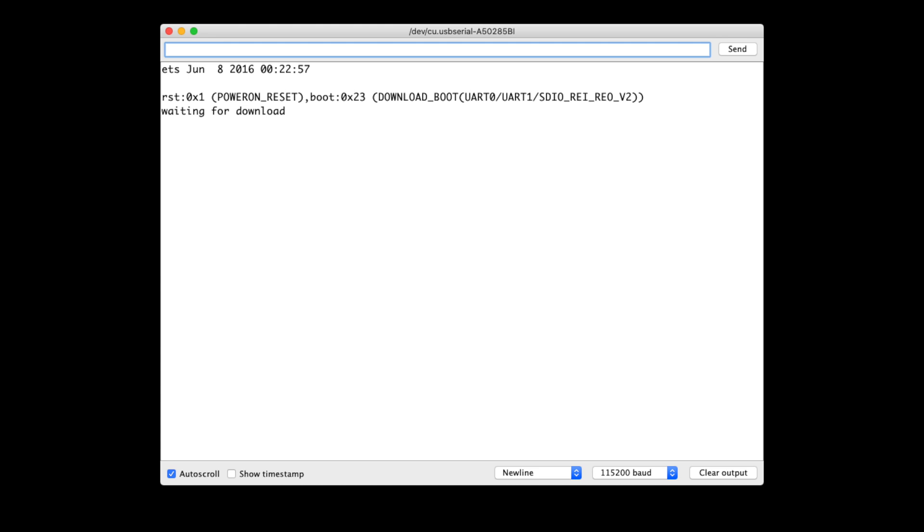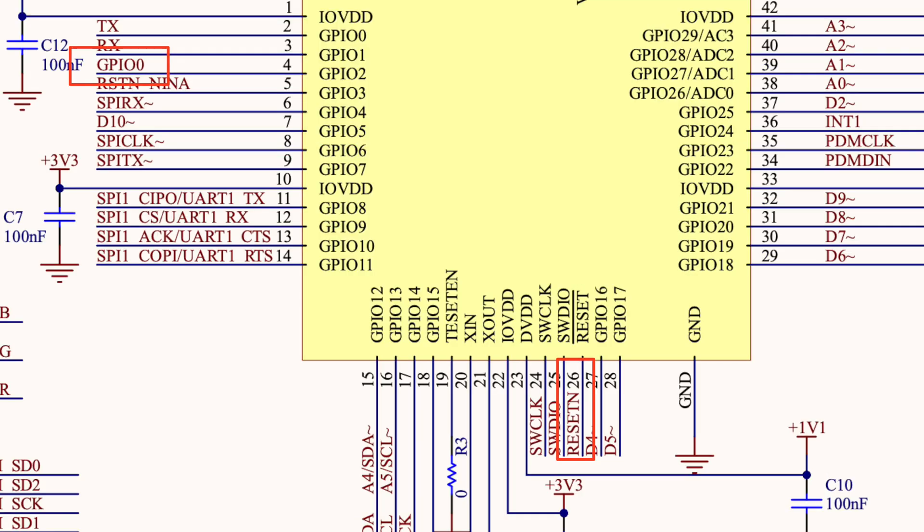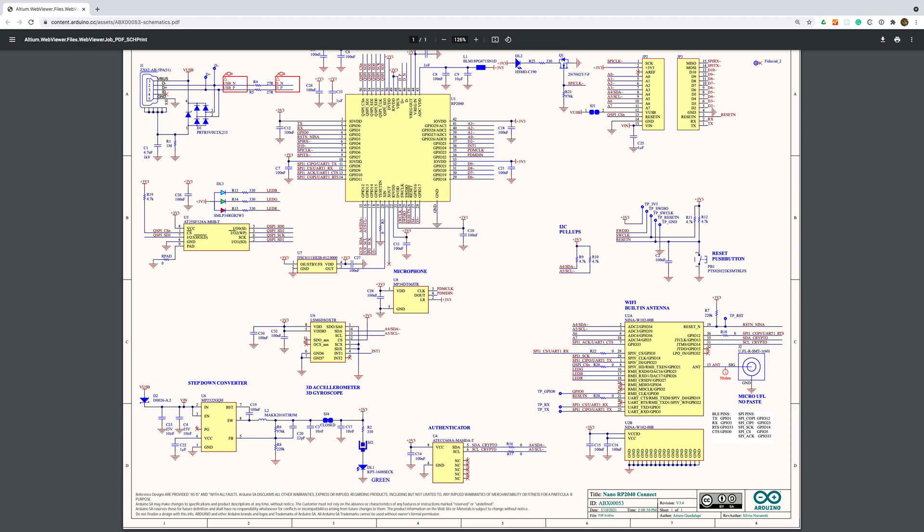Well, eventually I did get this to work. Unfortunately I've also managed to damage my board and now the RP2040 no longer works. Looking at the schematic, the GPIO0 and reset lines are connected directly to the RP2040, and I think forcing these low has permanently damaged something. I should have checked the schematic first — it looks like I could have done this programmatically. A valuable lesson learned.